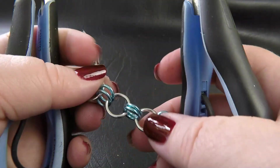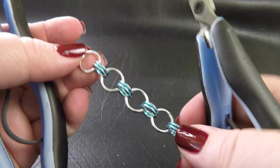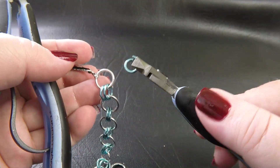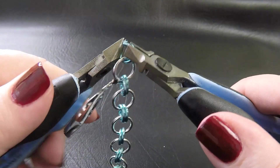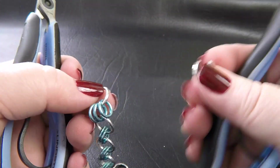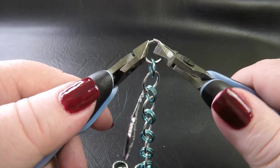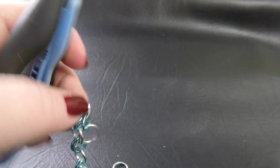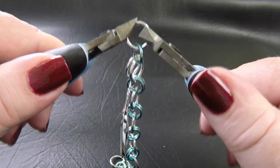There are a couple of ways we could do this next step. I'll show you this way first — I think it's a little bit easier. I'm going to take up one of my coloured rings and pop it through my first large ring and close that up. Then I'm going to take up a large silver ring and feed it through that small ring we just added. I'm going to close that ring and double it up, so we've got two large silver rings coming out of our small ring.